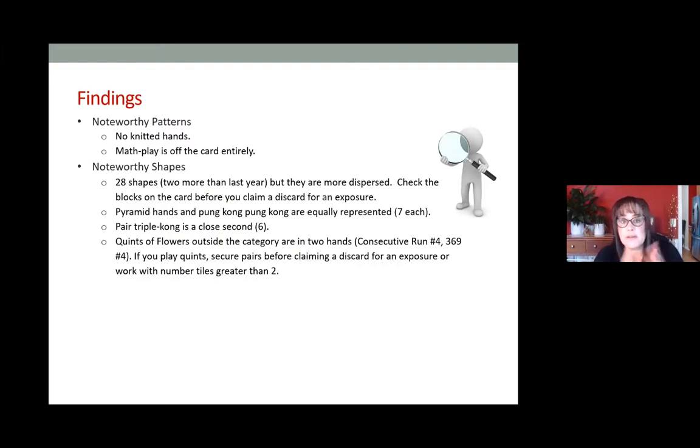In Consecutive Run, not only in the quint category but across the category, consider starting your run at three. With the year being 2021, twos are going to be a hot commodity. If someone's playing a year hand or two four six eight, you could have two players at the table competing for twos. Twos are going to be at a premium. If you already have a pong or pair of twos in hand, that's fine — but if you don't, you might consider inching up your run and starting at three.